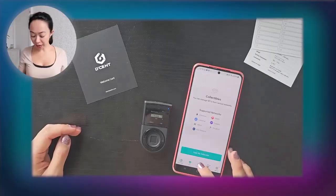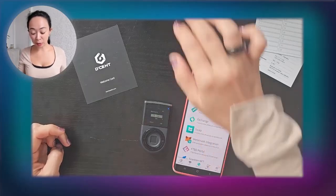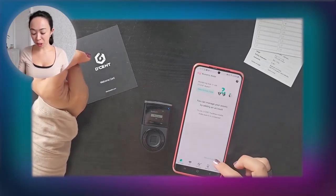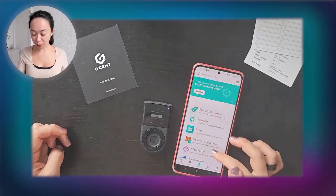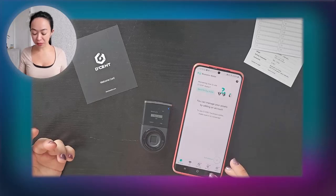Now the wallet is set up but we can't see any coins yet. Click 'Add Account,' select Bitcoin, name the account as you like, and create it. You can even set up a second Bitcoin wallet — for example one for HODLing and one for trading. However, if you have an unused Bitcoin account you won't be able to create another one for the same coin until the existing one has been used.